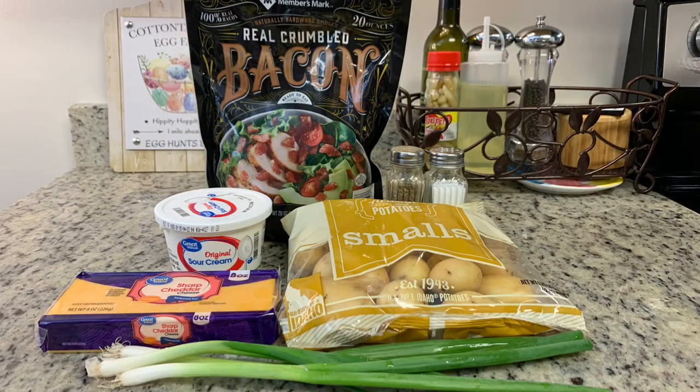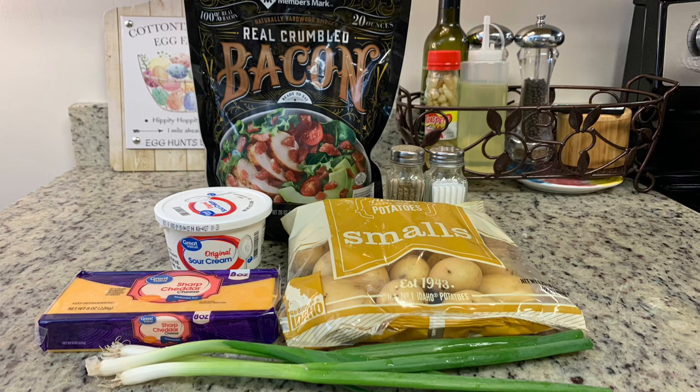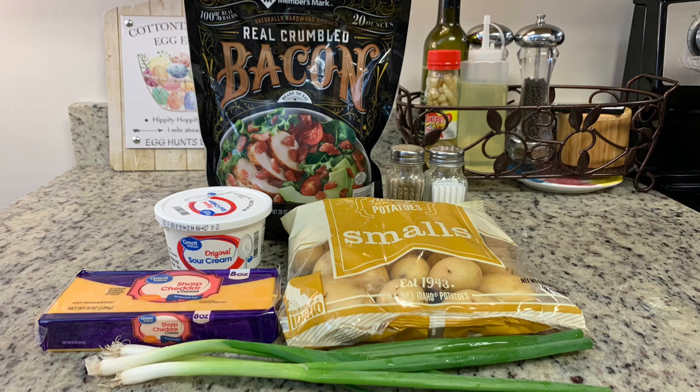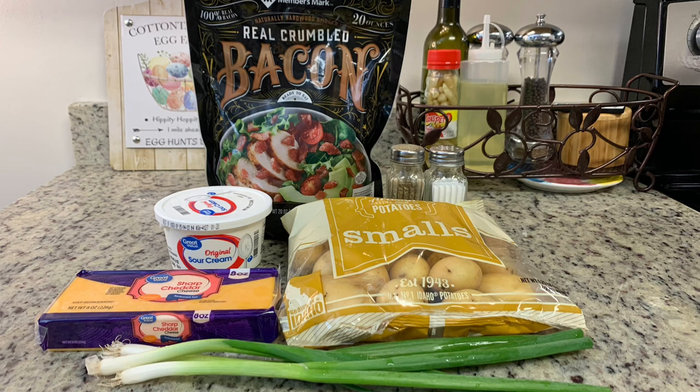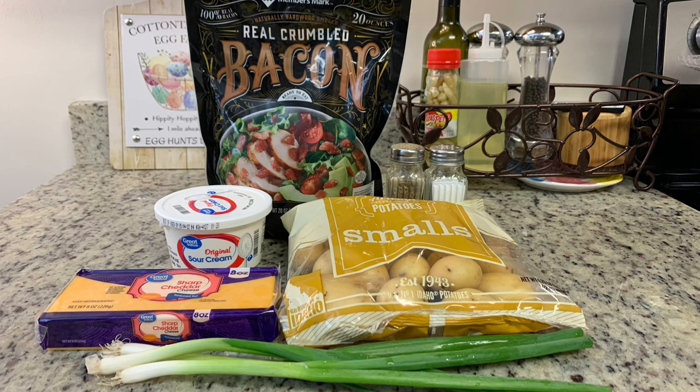Now for the potatoes — you could just roast up some potatoes along with the ham, and that would be perfectly fine. For me though, I love a cheesy side dish with ham. So what I've got is one of these little steamable bags of potatoes. I also have some sour cream, shredded cheddar cheese, some crumbled up bacon, and then some chopped green onions.